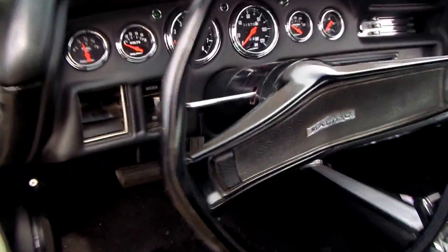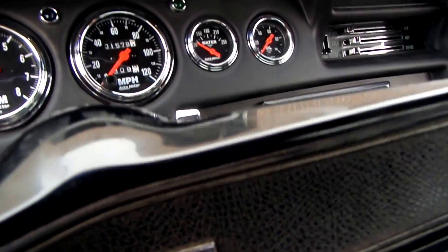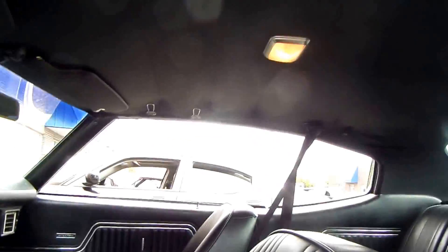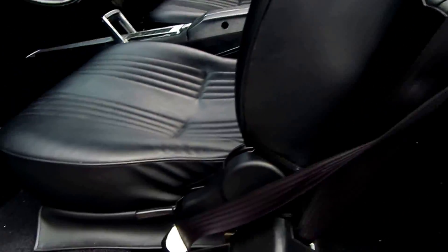It's got the aftermarket gauges in it, all done by AutoMeter. Kenwood stereo system with the iPod hookup. It's got really nice bucket seats, center console. The headliner's done really nice. The back seat's in nice condition. It's got seat belts all around.